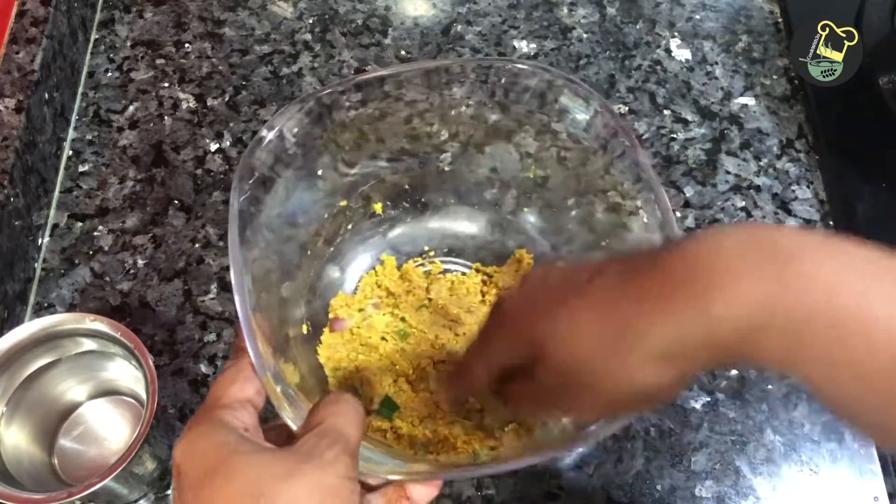I am going to edit it a lot. It is crispy and it has a good taste. Let's see how it tastes like this.